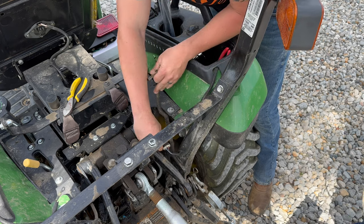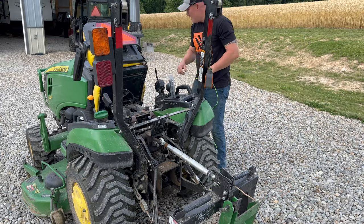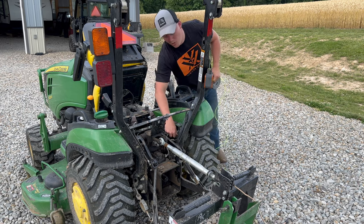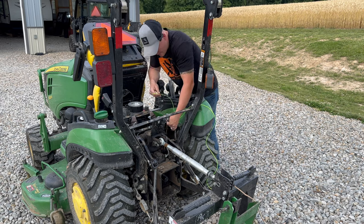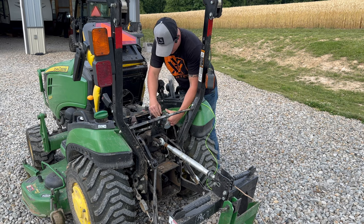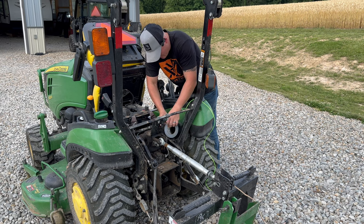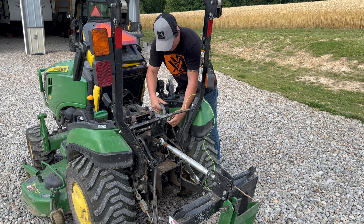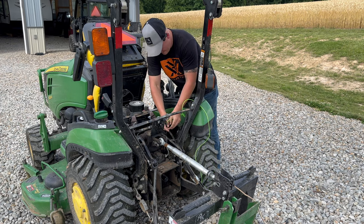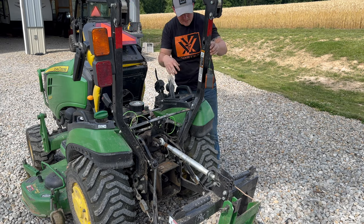We'll work on getting this harness up through here. You're going to want to bring some type of extra wire through, that way you can pull it back down. I had this weed-eater string laying around. I just grabbed some duct tape. What we're going to do is tape this around here so we can pull this up through and make sure we have another cord that we can pull our new wires down through.